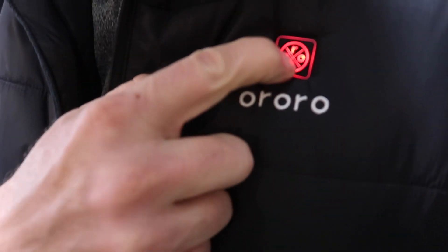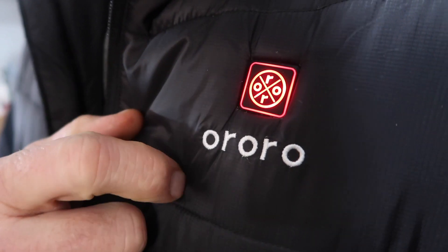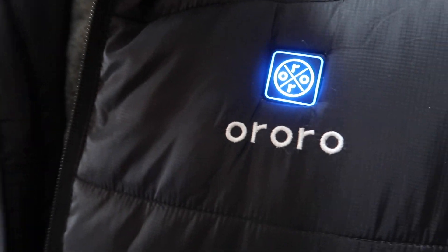We have three different settings. I used it on my last hunt and the vest was actually warm enough where I didn't even turn it on. But today I've been using it in the studio here and I've had it on for the last two hours on high, and it's down 50%, so maybe the tail end will go a little faster.